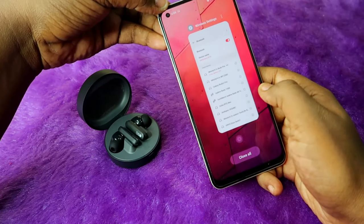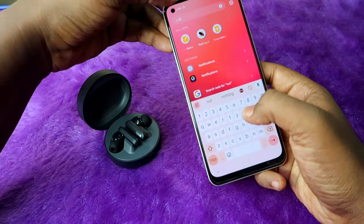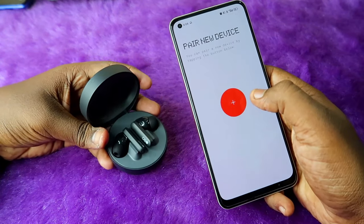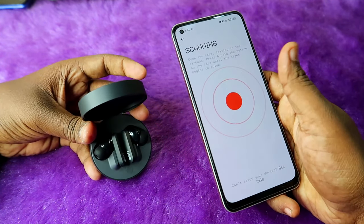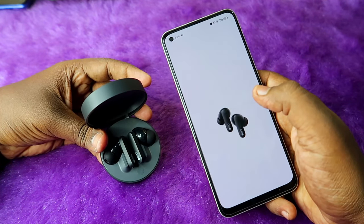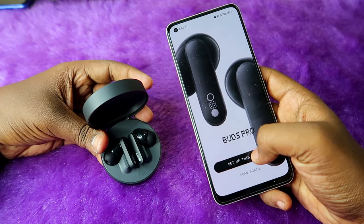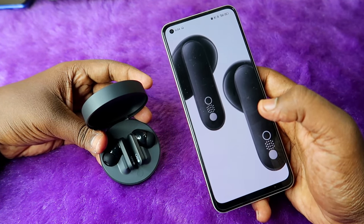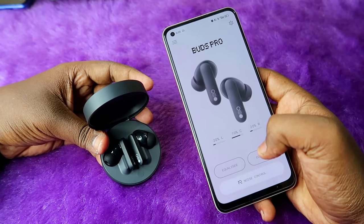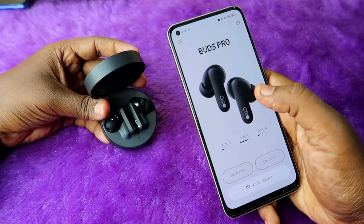Next, install and open the Nothing X application. Once you open the app, click the plus icon. After connecting via Bluetooth, you'll see the Buds Pro listed — click on it, then click 'Set up this device' and click 'Next'. The device is now paired.